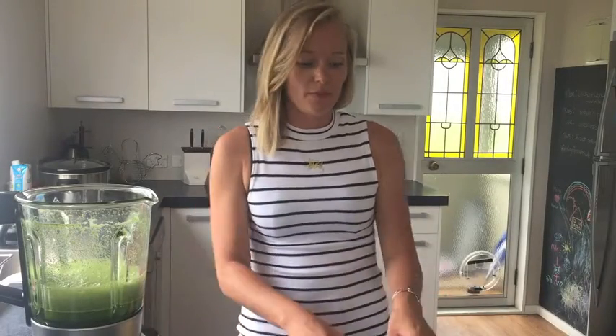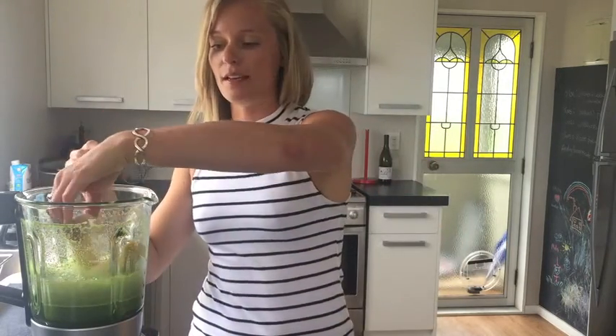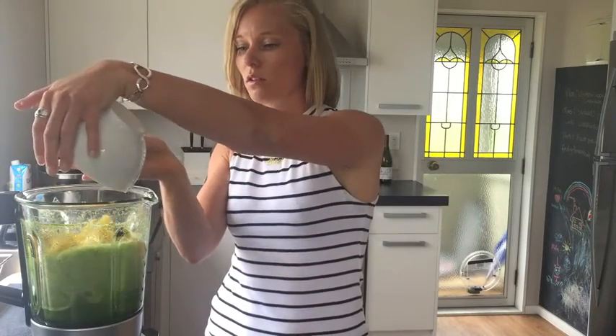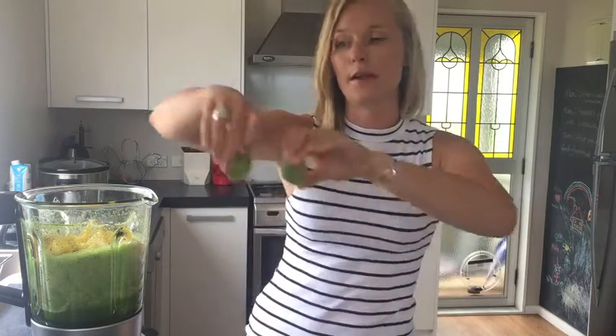Now that's all blended, you want to add two ripe bananas. I like to use frozen bananas because it gives that extra thickness. You also want to add two cups of pineapple and the juice of one lime.